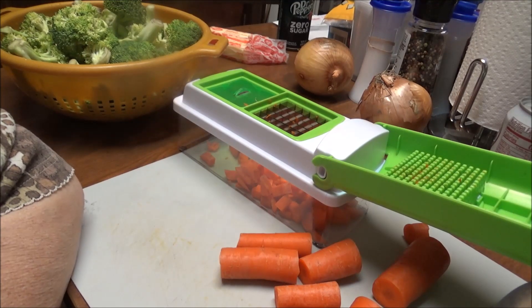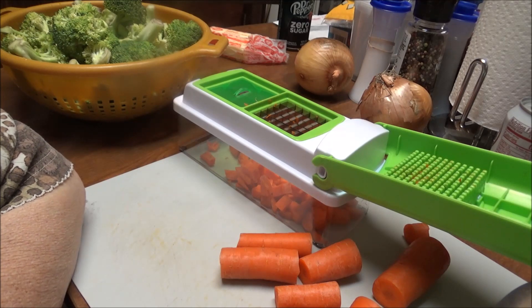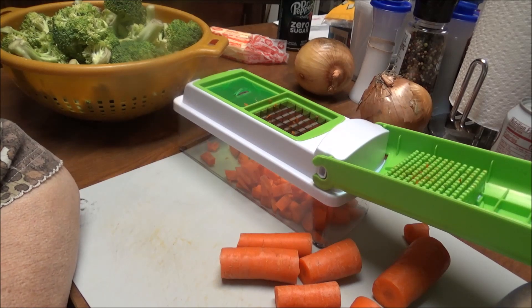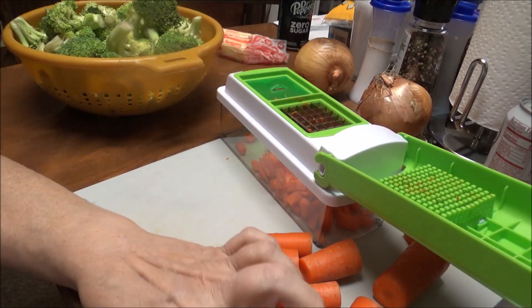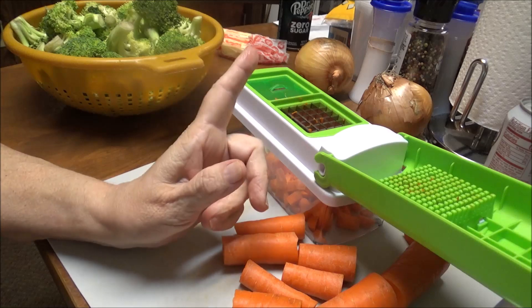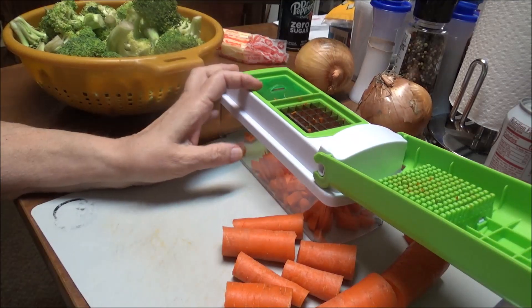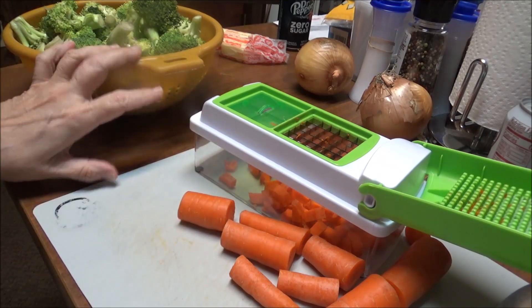Good morning, this is Debbie with the Food Prepping Channel. Today I am going to fix another soup out of necessity, because I really don't want the food in my refrigerator to go bad. I have two pounds of broccoli, carrots, and onions. I went to Sam's and got a whole big bag of onions and they're getting bad on the bottom, so I'm trying to use those. The carrots are still good, and you've got to have some carrots in broccoli cheddar soup.